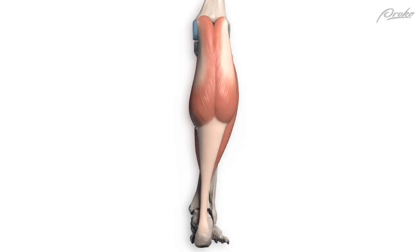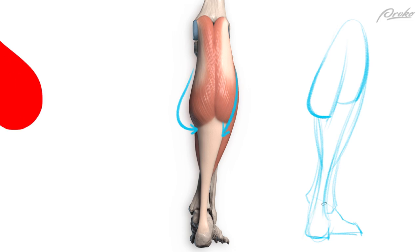These heads are not symmetrical. The lateral head ends higher and tends to create an oblique edge that flows into the soleus. The medial head is bigger and rounder — you'll usually see it take a sharp turn inward to attach to the Achilles tendon. In essence, the lateral head makes a slash and the medial head makes a hook. Together, they kind of make an upside-down heart.